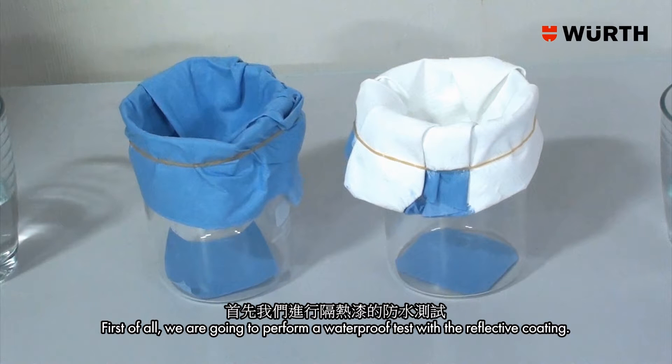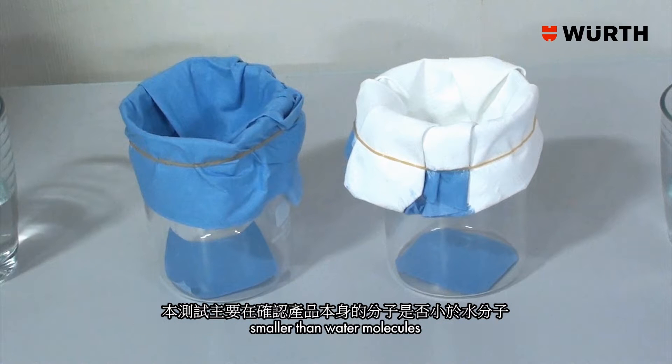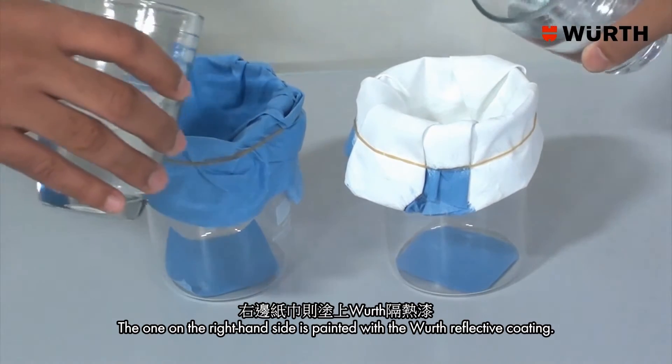First of all, we are going to perform a waterproof test with a reflective coating. The test is mainly to demonstrate that the molecules of the product are smaller than water molecules. The tissue on the left hand side has had no coating applied, while the one on the right hand side is painted with the Wilth reflective coating.